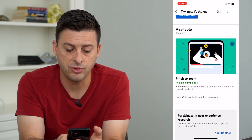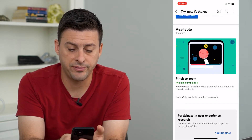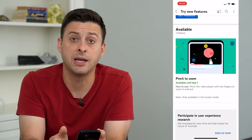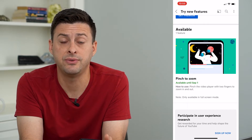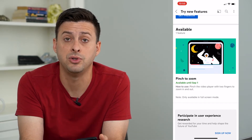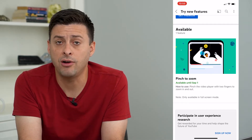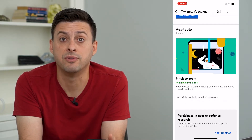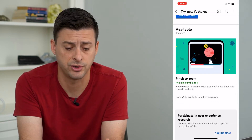If I scroll down, pinch to zoom is available until September 1st. Keep in mind that to use this feature you have to have a premium YouTube account. YouTube often rolls out new features to premium users first.